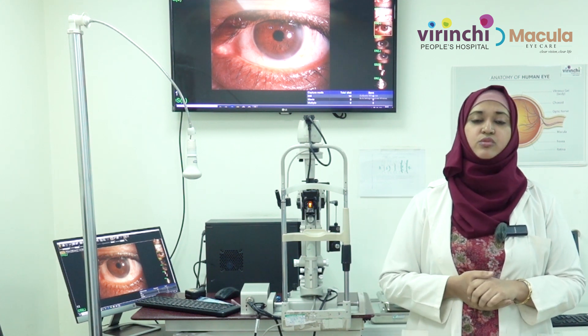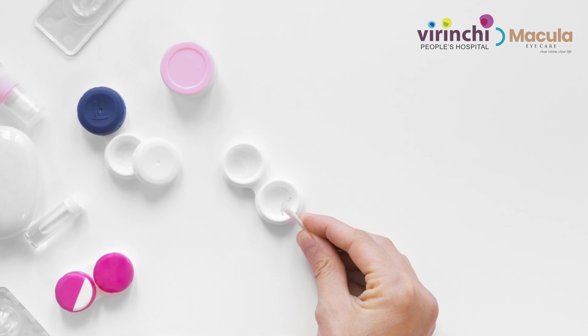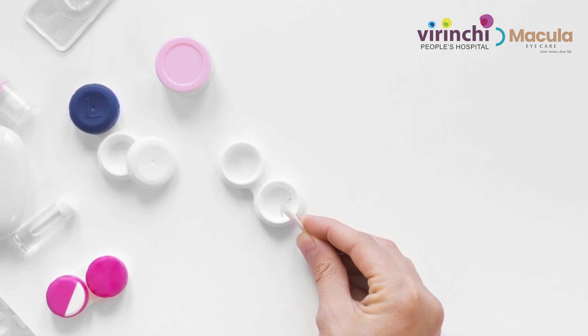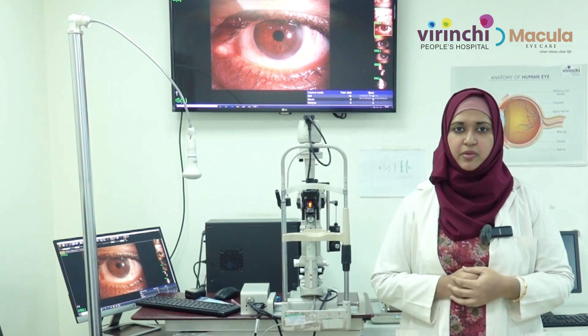Next, storage of contact lenses is very important. You need to replace your contact lens solution every day, keep the lenses in a fresh case, and replace the solution on a daily basis.